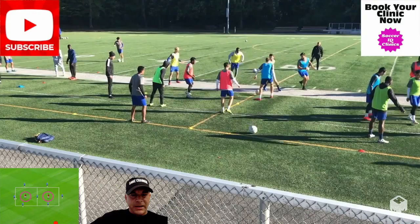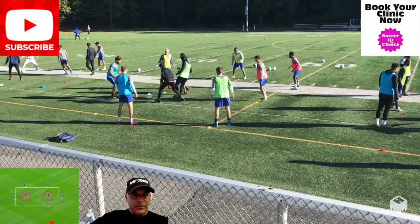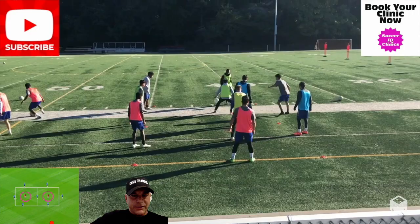You can see the greens are defending and everybody else is playing one touch. Greens cannot both go into one square — they have to stay one square each. You can see the gray shirt and the black shirt are now partners in the middle, and that's how this game goes.